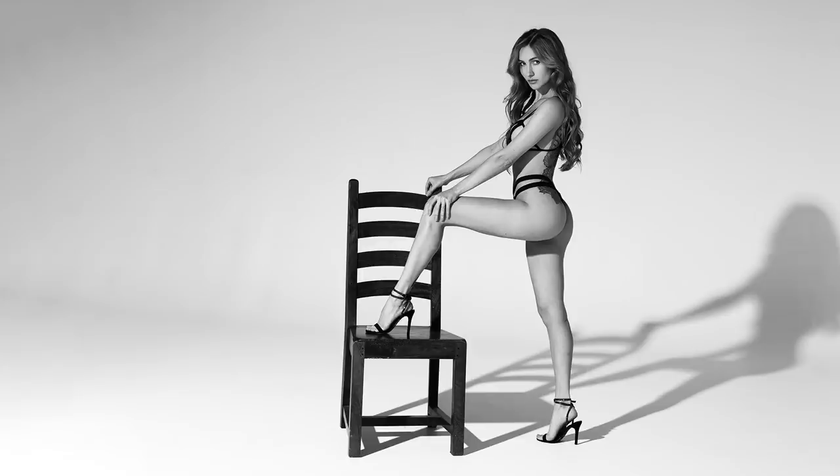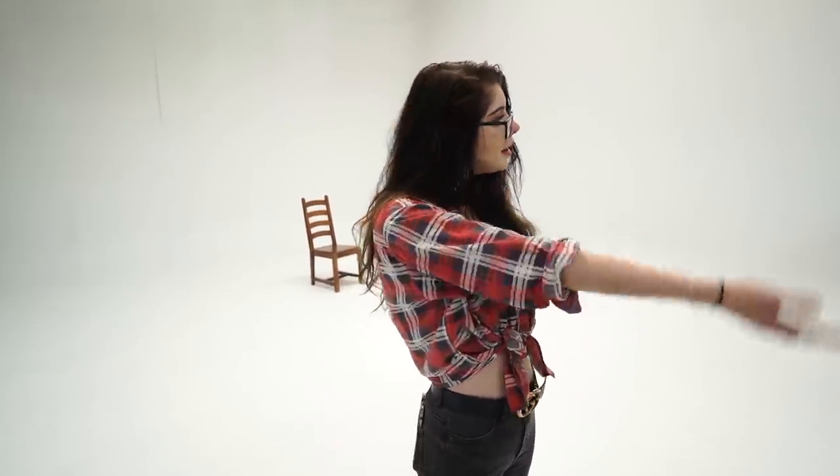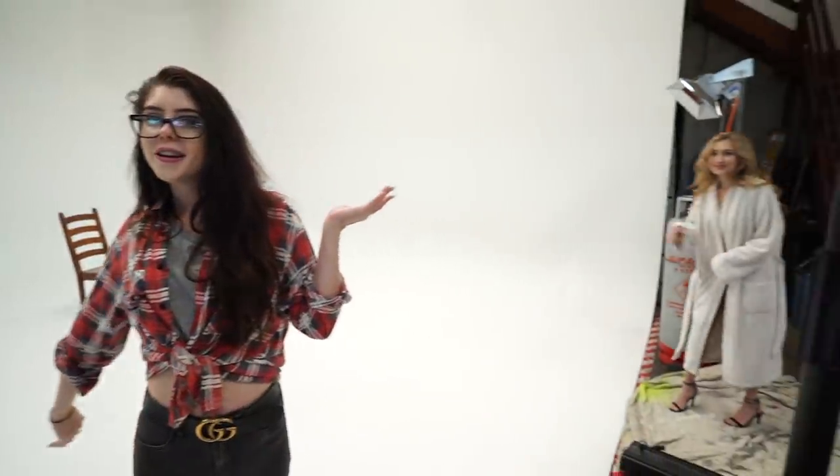It's probably the easiest way you can do high-key, so if you don't have a whole bunch of gear and you're wanting to get a similar effect, it's super simple. You don't have to have a big white area like this — it could just be a sheet of paper as well. We've got the incredible Anna in today as our model, so I'll leave links to her down below, as well as links to the information about all the gear we're using. For now I'll throw it to Peter to go through the technicals.